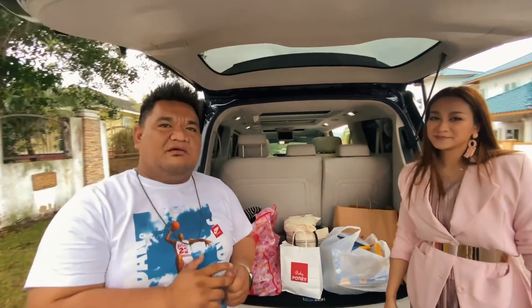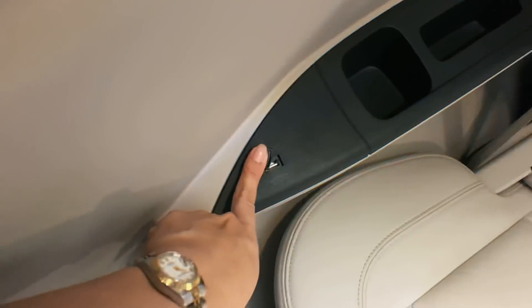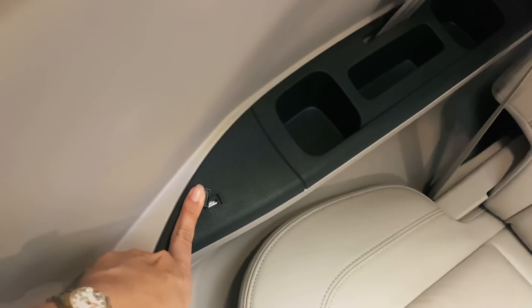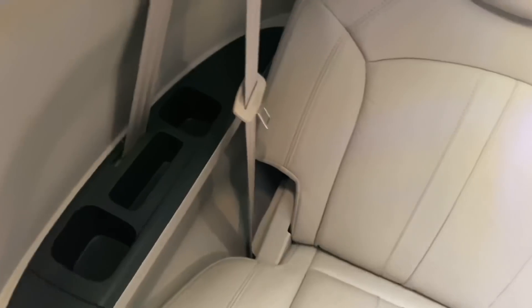Wajib lah beli kereta ni — sebab aku rasa berbaloi lah, sangat berbaloi lah. Jom kita kongsi benda lain. Dia punya USB kiri dan kanan — yes, dia dua ada. Senang siapa nak charge apa benda semua.